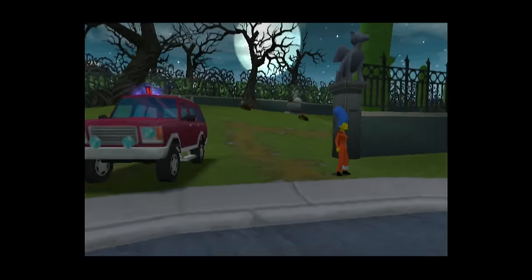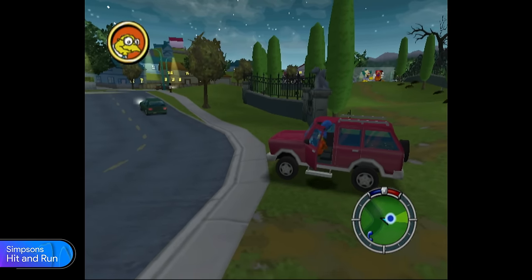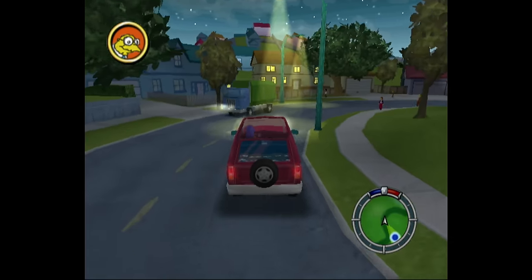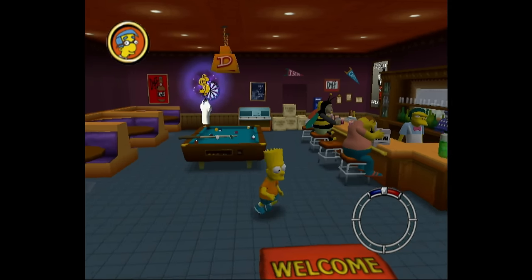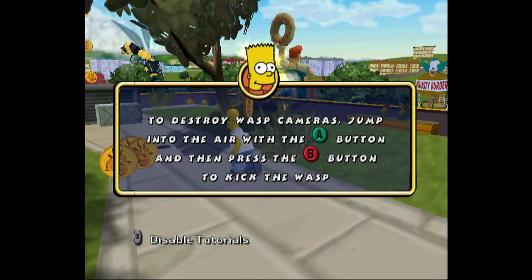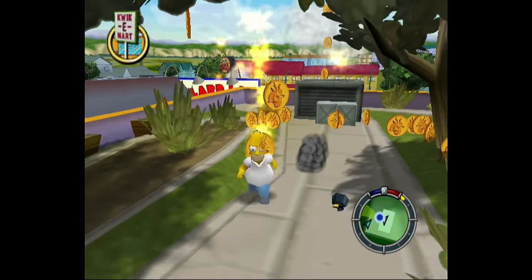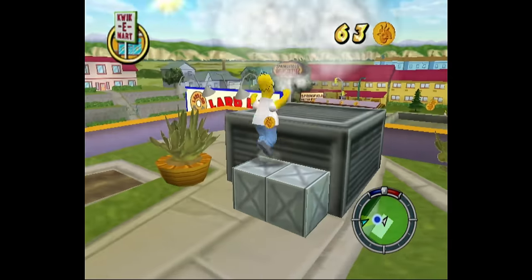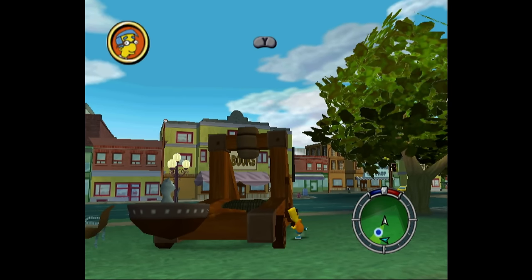Here's a really good licensed game — Simpsons Hit and Run. This game is basically a Simpsons version of Grand Theft Auto, and it's filled with references and easter eggs of the Simpsons, as well as some biting criticism. Graphics are simple but work really well for the time. The game features platforming and driving segments, and as we progress we unlock new costumes and vehicles. Overall, great game.